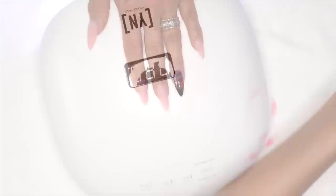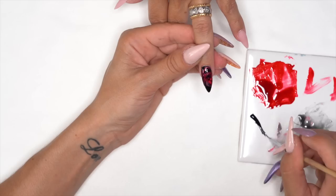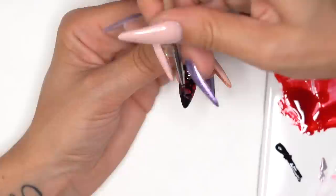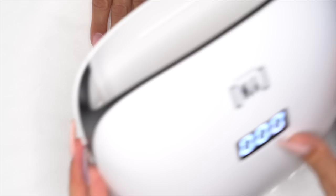I'm adding more gel wherever I feel necessary until I get the look I want. Stick that in the light for about 45 seconds while I work on the other hand. Now I'm going to take my Black Mission Control, take a little bit out on my tile, and draw a three for the logo of Stranger Things Season 3. Stick that in the light and finish the rest of the nails — we'll get back to you with the final look.